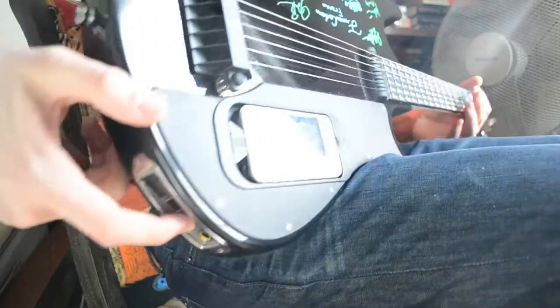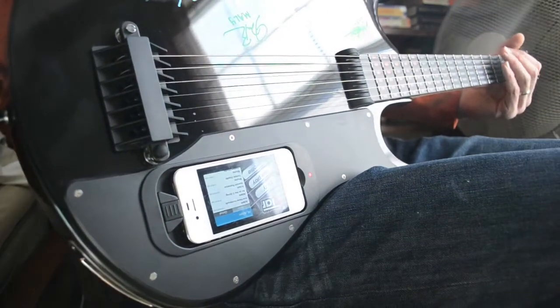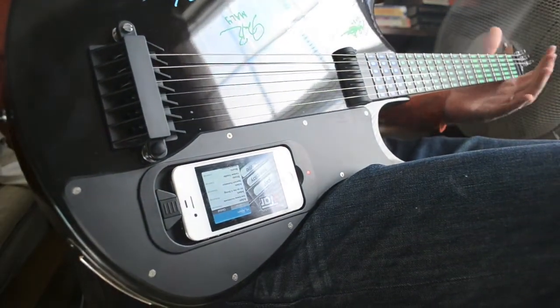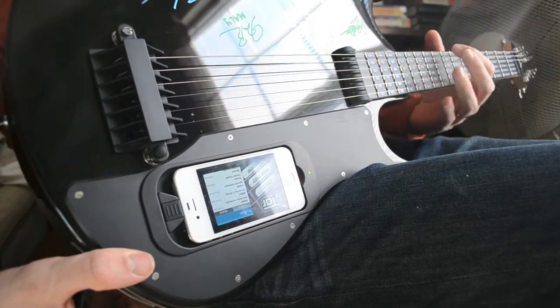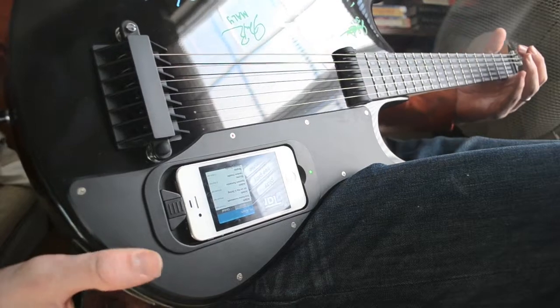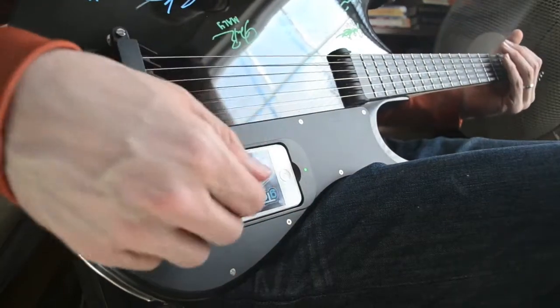We'll select it. The Gitar will turn on. You can see the LED frets light up as it loads. G is blue, so now it's actually ready to play.